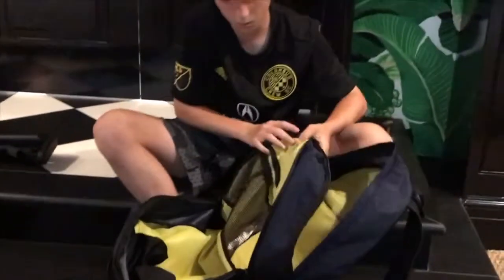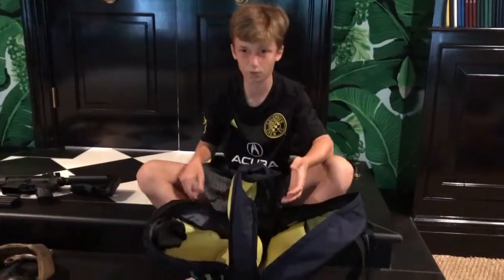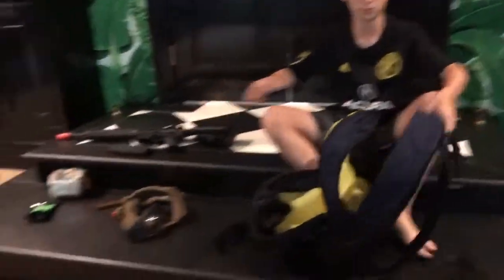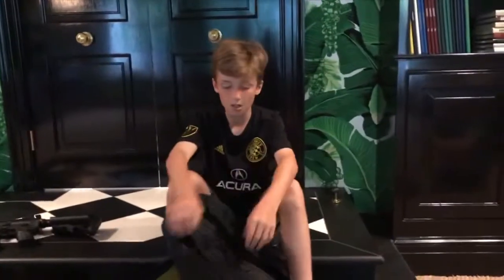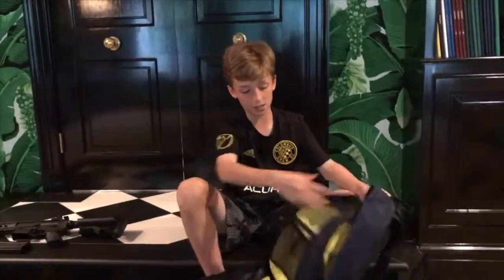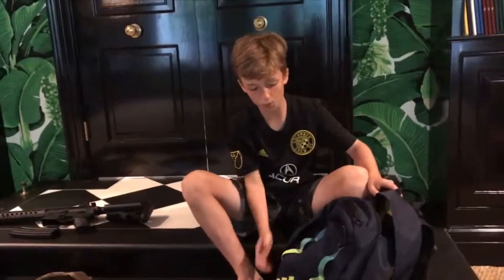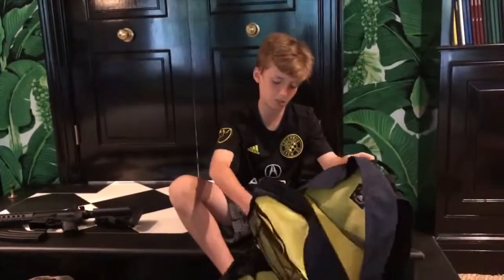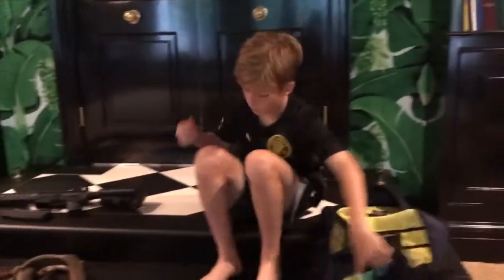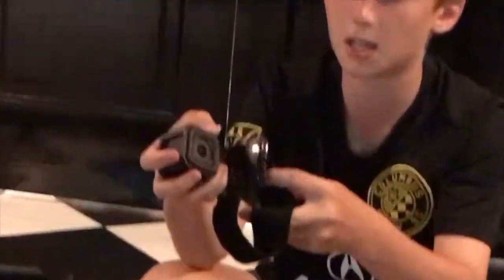First off we'll start with the handy airsoft bag — basically used for all this stuff, fits everything. The GoPro goes in here, batteries and ammo and stuff. It holds everything I need: three big compartments, two small ones, and side pockets like a normal backpack.